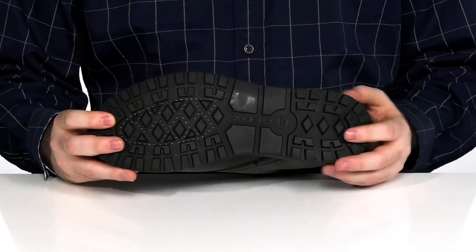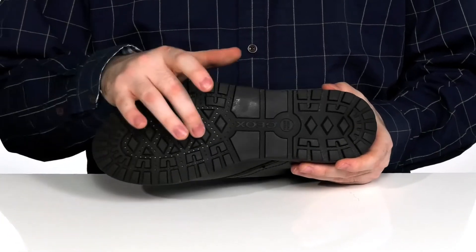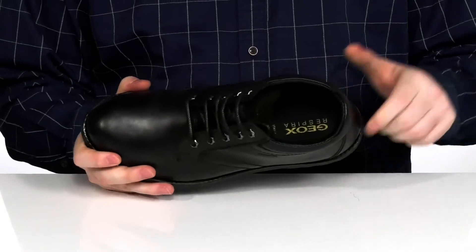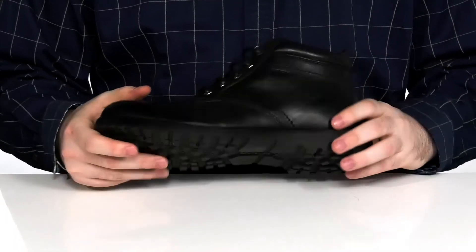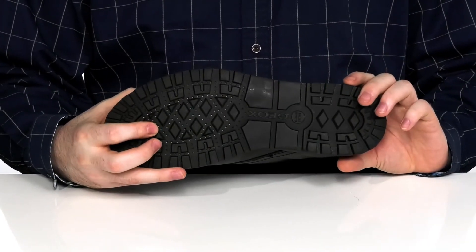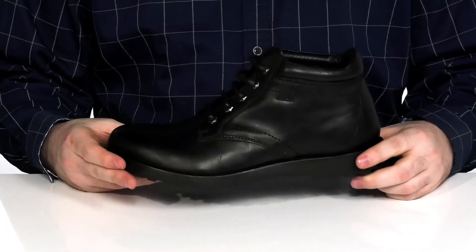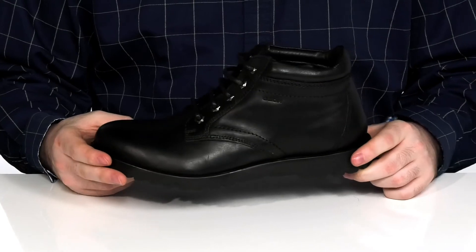It sits on top of a durable and chunky rubber outsole with those perforated G-OX holes in the front. It's going to make it so that any water that is on the inside of the shoe will drain out of the bottom, and it's not going to let any water go back inside — creating a very clean and healthy foot environment to make sure you're comfortable day in and day out.